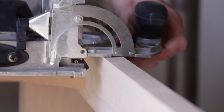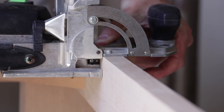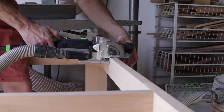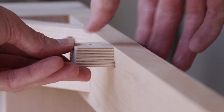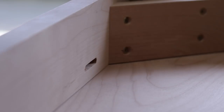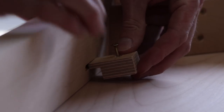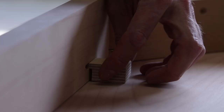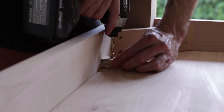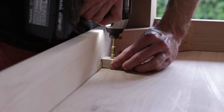Once my buttons are finished, it's time to cut the mortises into the table base. I use my Domino, set it to a proper depth, and more importantly I set the height so that when I slot the button into the mortise, I have about a one millimeter gap between the tabletop and the button. That way, when I drive the screw in, it actually pulls down on the tabletop and assures there's no play between the base and the tabletop.